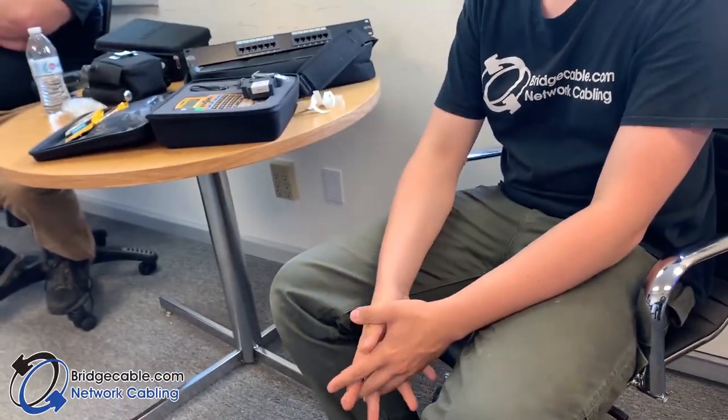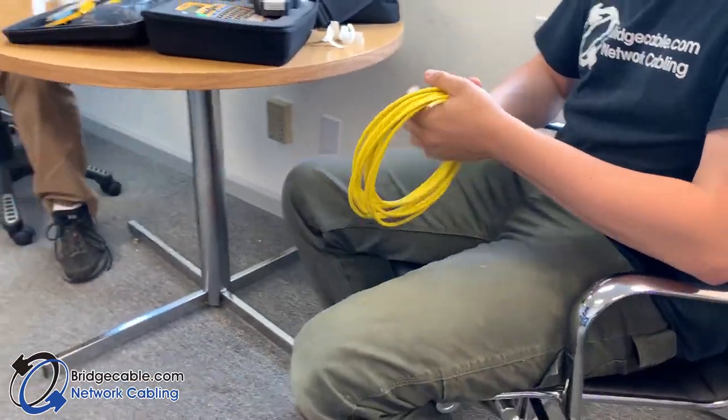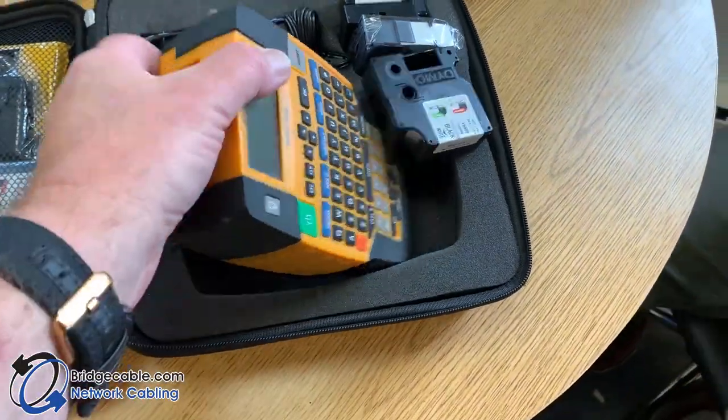Here we are in an internal Bridge Cable video with Jimmy. We're going to be documenting how to use the 4200 series that all technicians have been issued with.